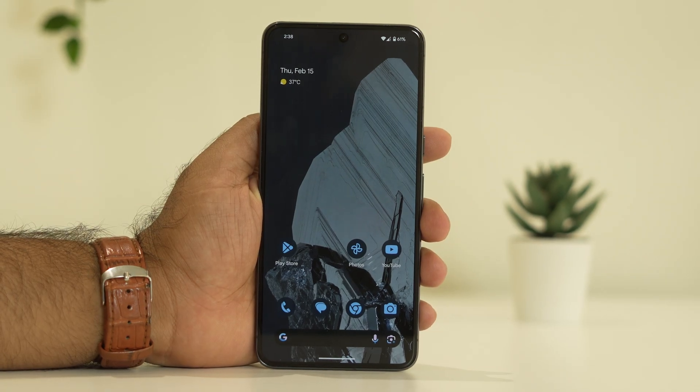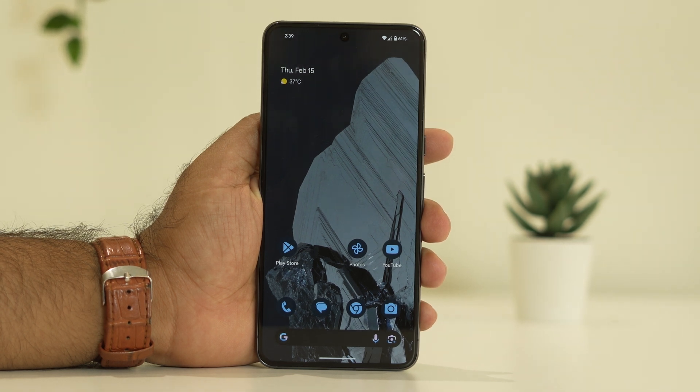Hey guys, welcome back to Good Drawing Tips. In this video we're going to talk about how to fix the Google Pixel 8 and 8 Pro camera not working after an update, and how we can fix the setup.